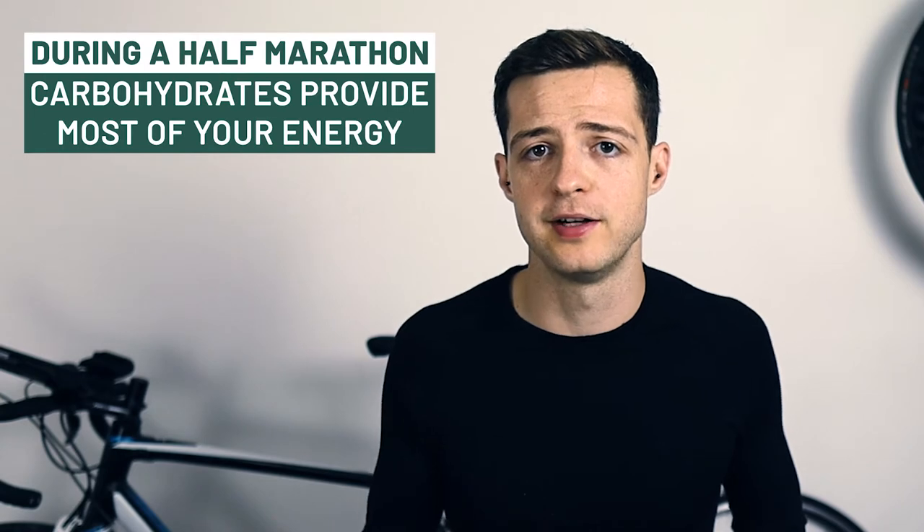If you are new here then let's give you some simple practical advice which you can use. The first thing to mention is why it's actually important to consider nutrition when it comes to a half marathon. When it comes to an event like a half marathon your body will be relying predominantly on carbohydrates for a source of energy rather than another energy source like fat. That means we've got to focus on carbs as a priority, and that brings us on to our first tip.